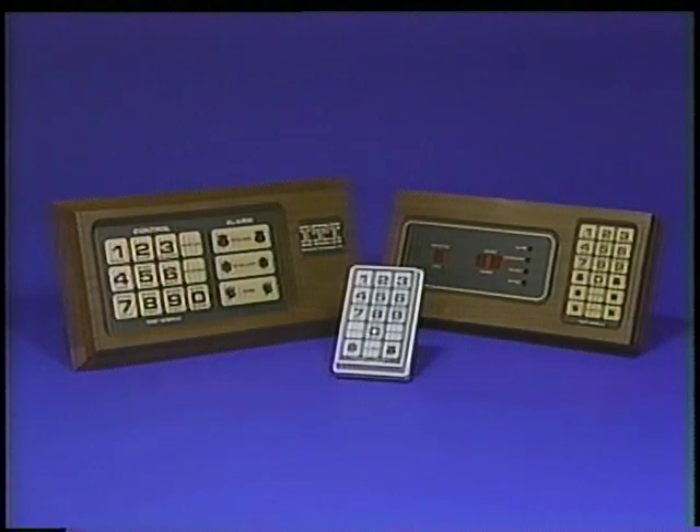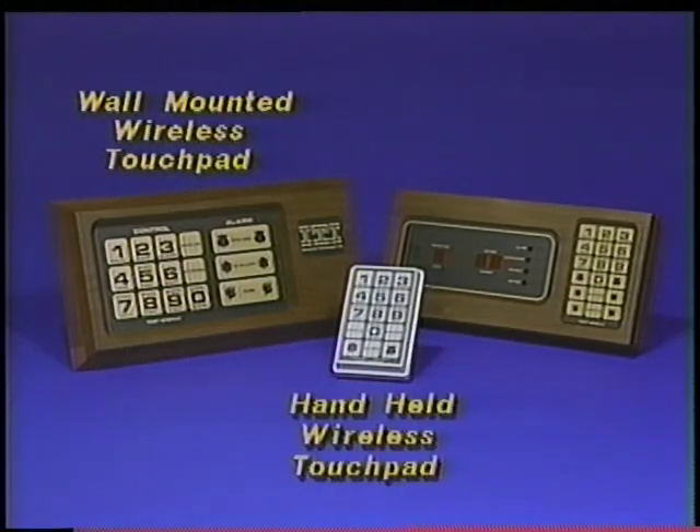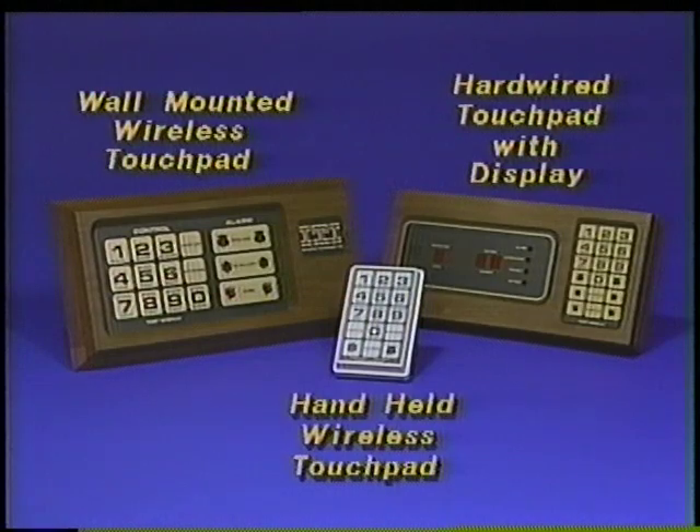To operate your SX5 system, you may use an SX5 wall-mounted wireless touchpad, a handheld wireless touchpad, or a hard-wired touchpad with display.